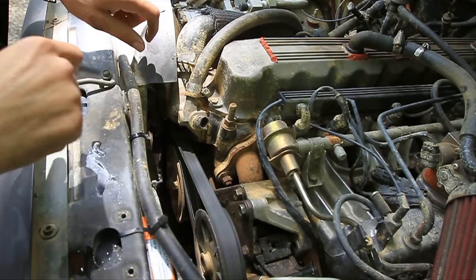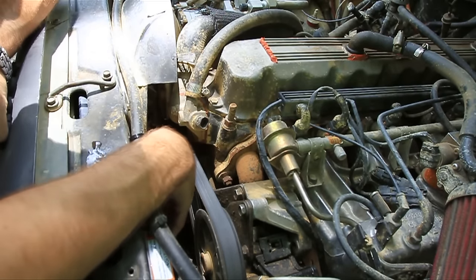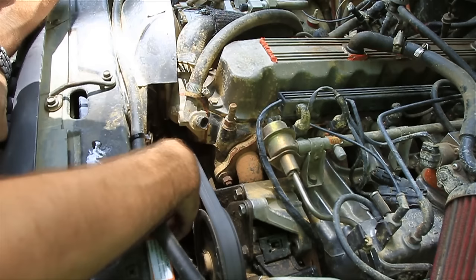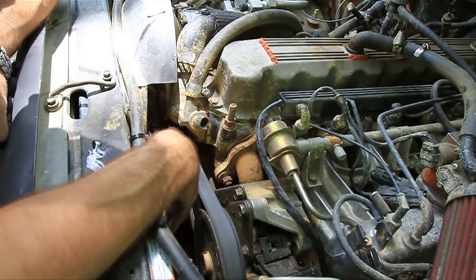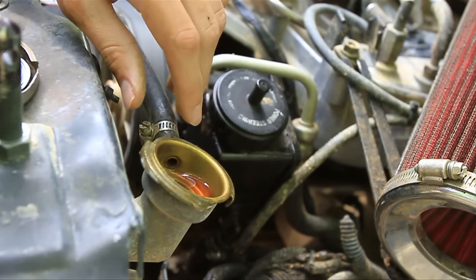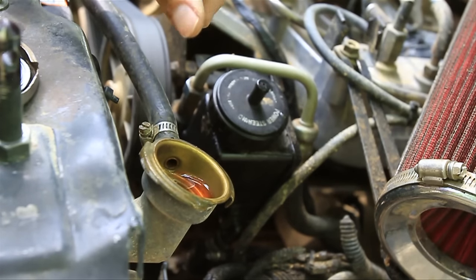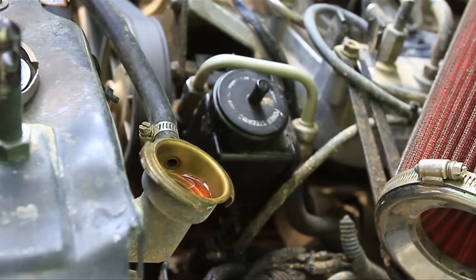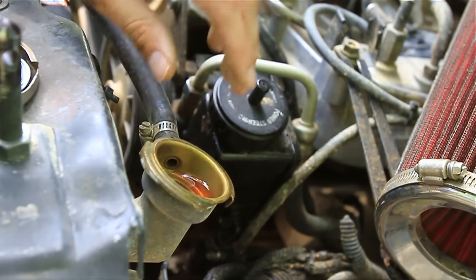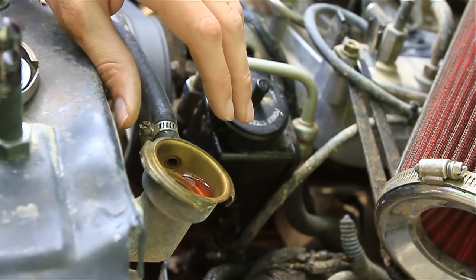Step eight: check your water pump. Your water pump is right down here. Do this while the engine is running — check to see if the pulley is wobbling; if it is, the bearings might be going out. Listen to it and make sure it's not making an awful noise. You can also check your fluid for little metal shavings, which would indicate the water pump is probably bad — the blades can get cocked at an angle and start shaving off aluminum. You can also rev the engine; when you do, the water should suck down, which tells you the water pump is working well. Make sure you don't remove the cap when the engine is hot.